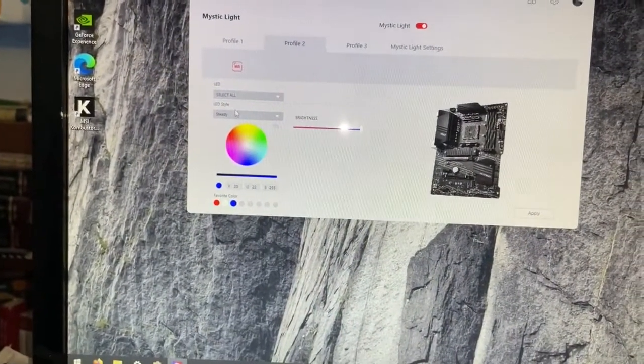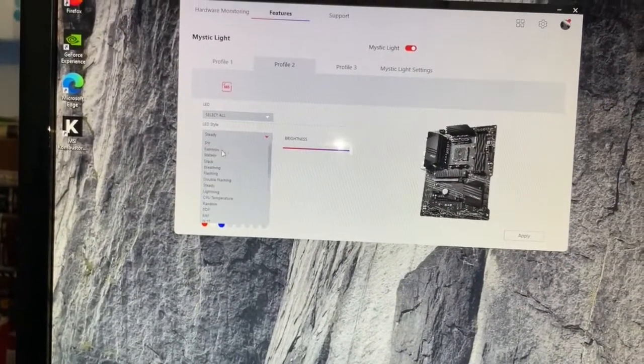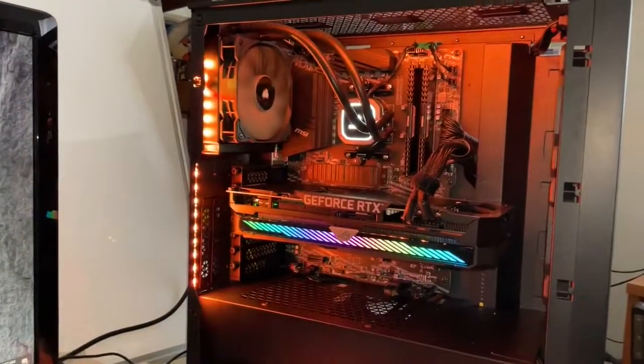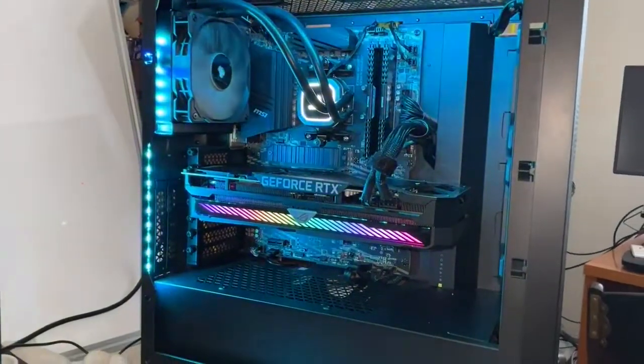The other thing I like is just doing the rainbow mode, and you can see it cycle through all these different colors, which I think is really fun.